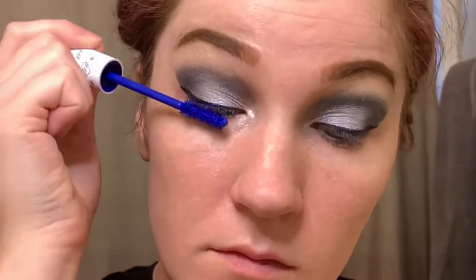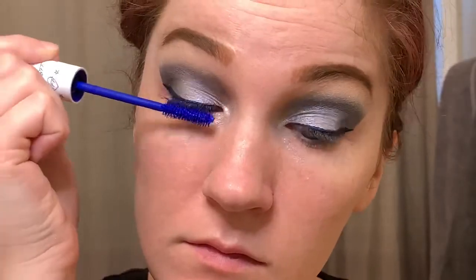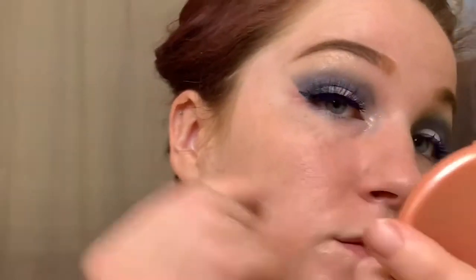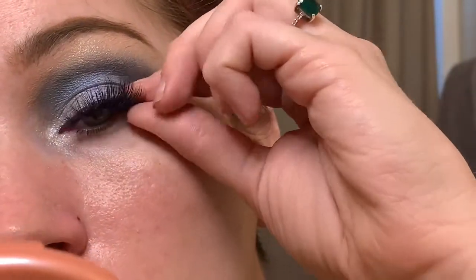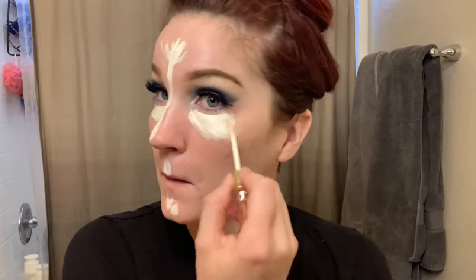Correction — the mascara is called Blue Your Mind and the liquid eyeliner is called Crazy, C-R-Z-Y. Now, pay close attention here — this is the only time you'll see me apply my false lashes. I let the glue dry a little before applying them. I put on mascara while the glue is drying to make it more tacky, which makes the lashes stay on a lot longer.